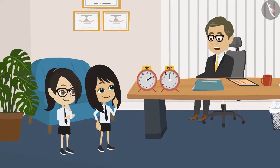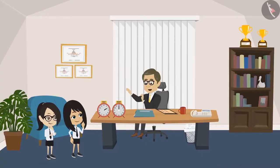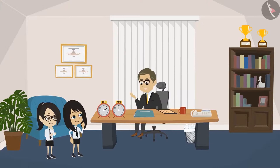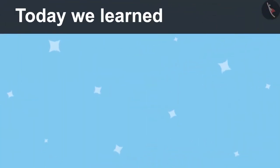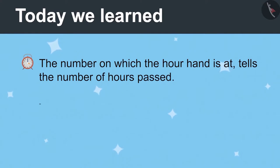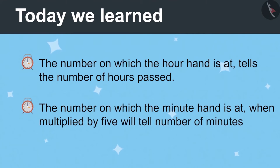Now, you have learnt to read the hour hand and the minute hand separately. I will give you one sheet each. Draw the time given in the timetable I gave you in the clocks made on the sheet. When you bring it to me, we will learn to write both hands together. Okay, Sir, now we will go. Today we learnt: the number on which the hour hand is tells the number of hours passed, and the number on which the minute hand is, multiplied by five, will tell the number of minutes passed.